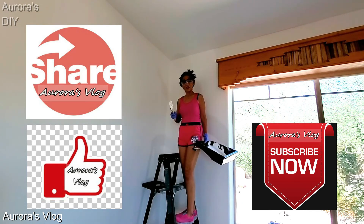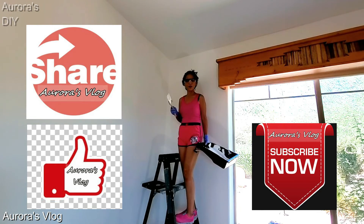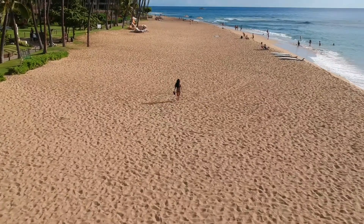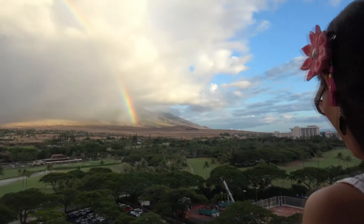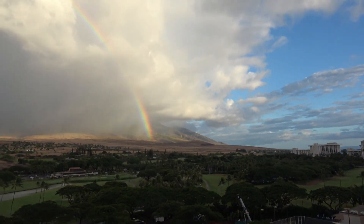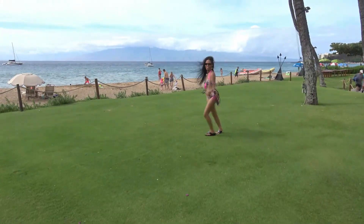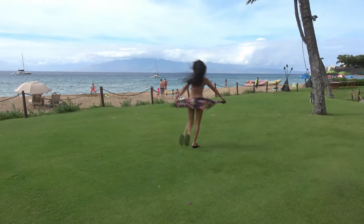All right guys, thank you for watching. If you like this video, don't forget to hit like and subscribe so you can stay up to date with my video uploads. Thank you for watching Aurora's blog. Bye-bye.